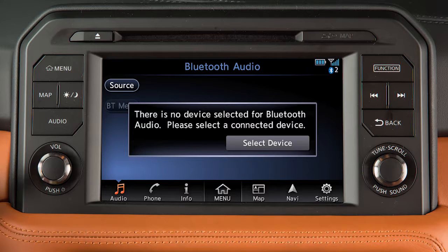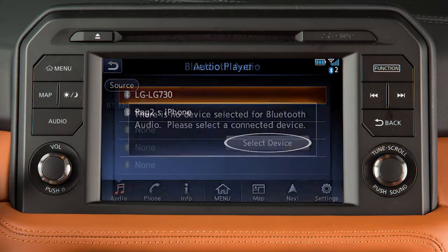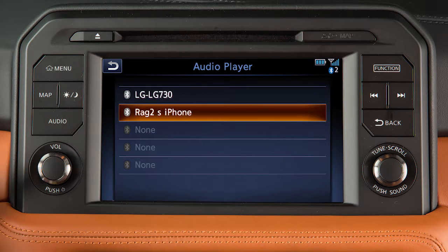This message will appear when you attempt to access the Bluetooth Audio Mode if a Bluetooth device is already connected to the system as a phone but not an audio player. If this occurs, touch the key on the screen and then choose a connected device to set as an audio player.